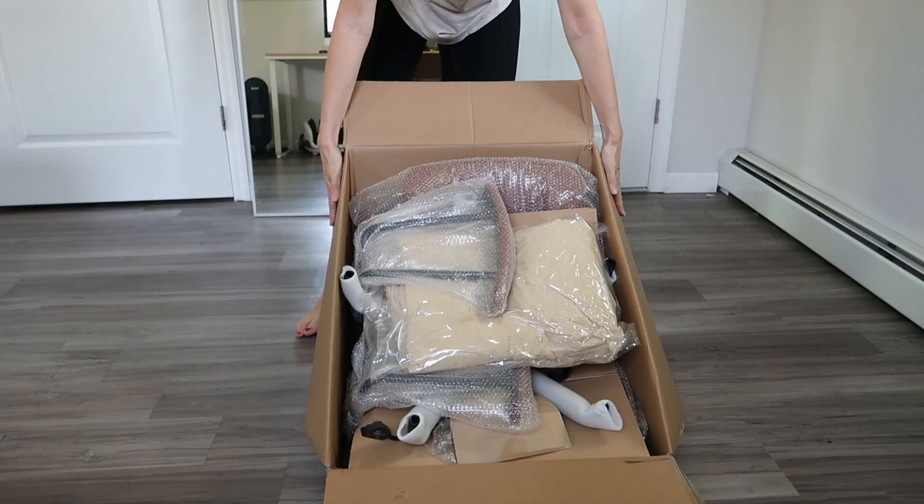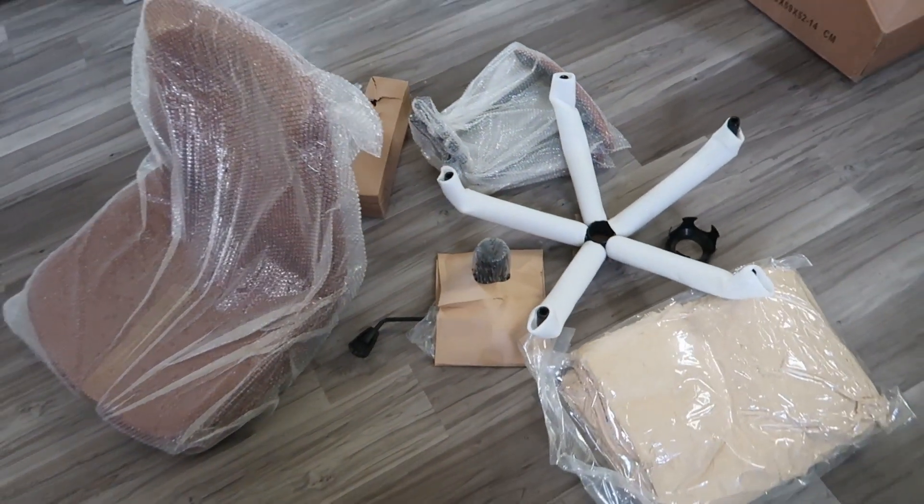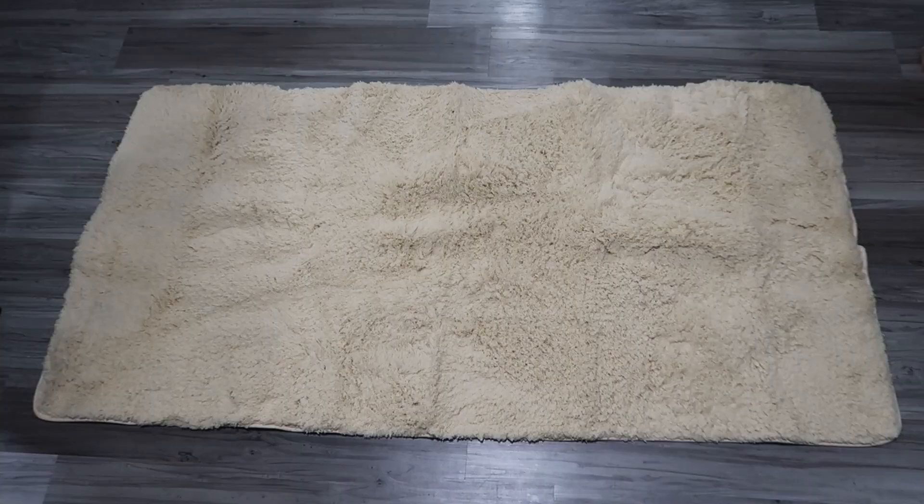Here's how it comes in the box. Everything comes nicely protected and bubble wrapped. Mine even came with a little bonus gift — looks like it's a Sherpa rug. So nice.